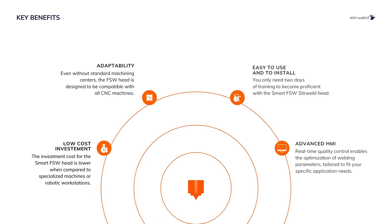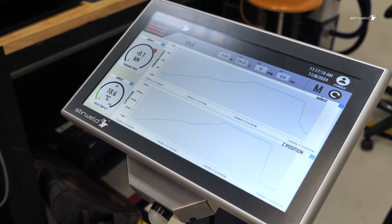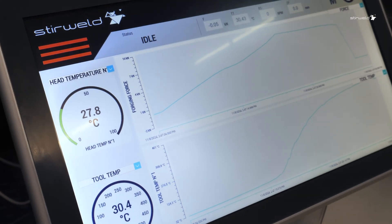Moreover, the head is paired with an advanced HMI, enabling real-time acquisition and monitoring of all welding parameters to ensure the best weld quality.